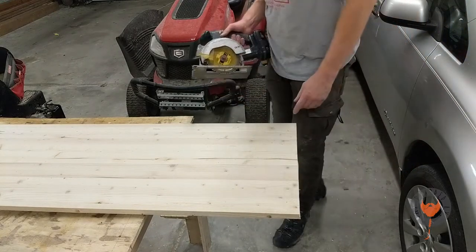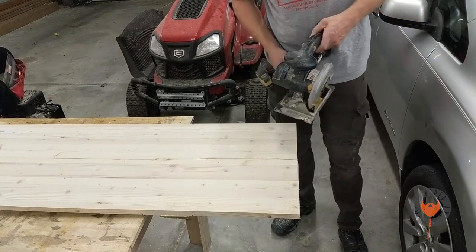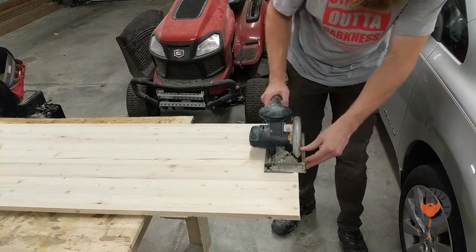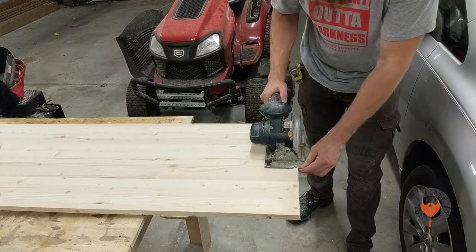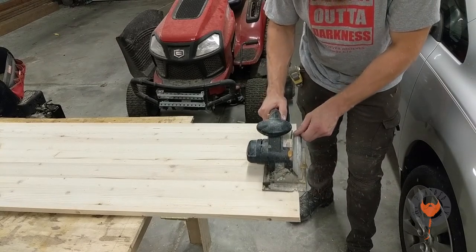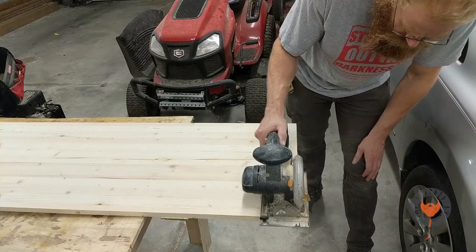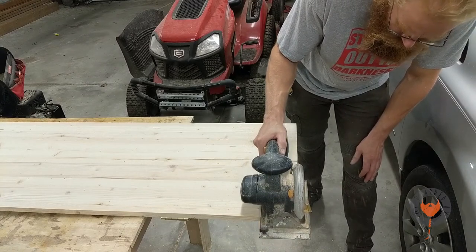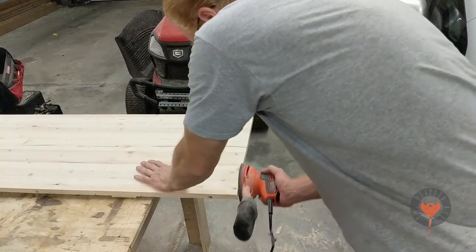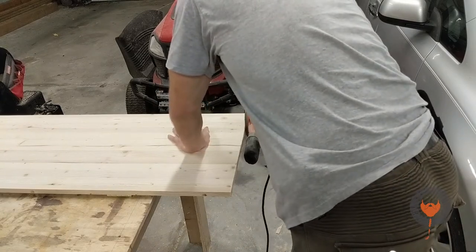It seems like every time I try and just cut off a little bit with the skill saw, I never get a straight cut. I should have instead gone to the table saw and used that. But the best thing about all of this is that hindsight is 20-20 and you can fix your mistakes for next time. Here I am using a sander to try and fix my mistake where I didn't get a straight cut.